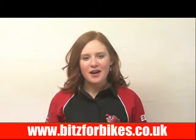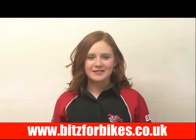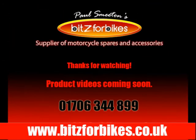Thanks for watching this video and we hope you found it useful. Don't forget if you need any more information you can call the sales team on 01706 344 899.